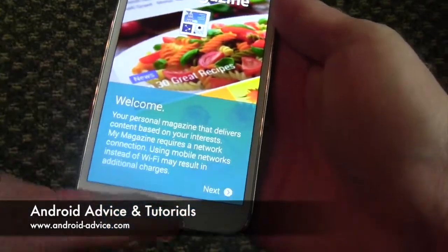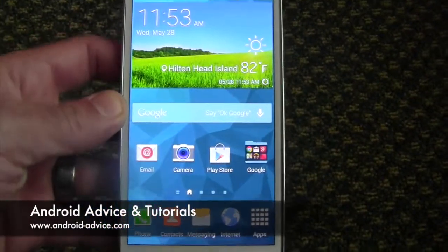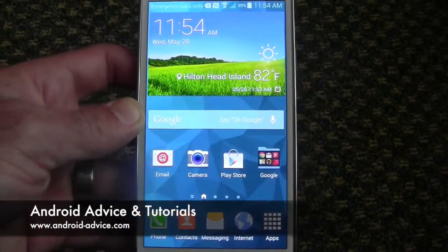Hope that helped. Your device will work as if it's brand new — blank, unless you did the restore option, which will bring in all your apps and those types of things. If you have any questions, you can comment on this video or visit us at android-advice.com and ask us there. Thanks for watching.